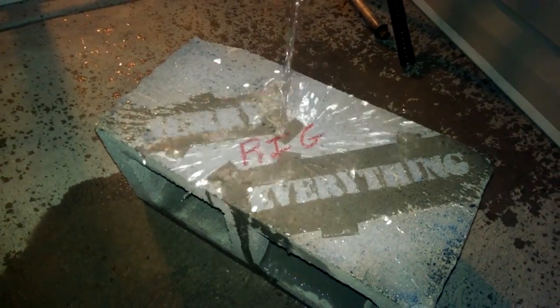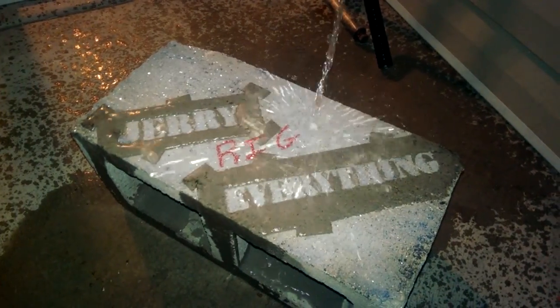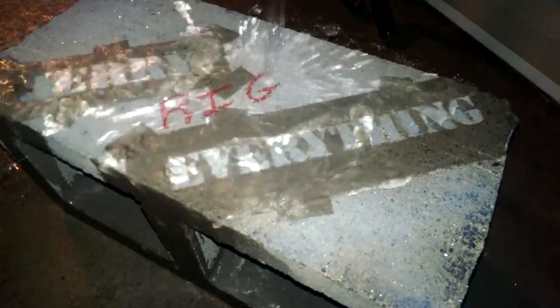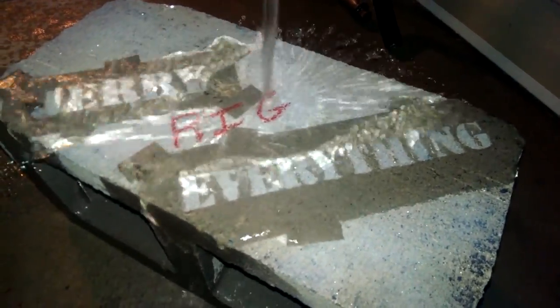There's a new thing out called Never Wet. Basically whatever you spray it on gets protected by a hydrophobic surface. As you can see from my cleverly made Jerry Rig Everything brick stencil, the water is only sticking to the area of the brick that does not have the spray on it. Everything that was sprayed beads up and rolls off, leaving the brick 100% dry to the touch.